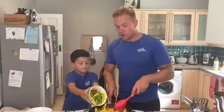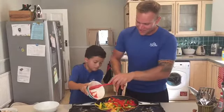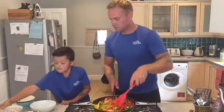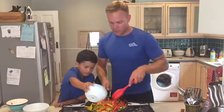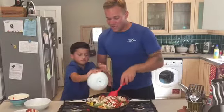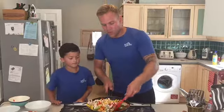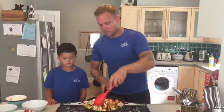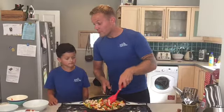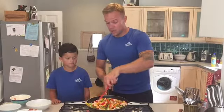Once everything's cooked, everything goes in — give it a good stir. George, mushrooms — pour it in. Once it's all in, give it a good stir. Make sure all the ingredients have got a bit of sauce on it. Then we'll add the rest of the passata sauce into the pan.